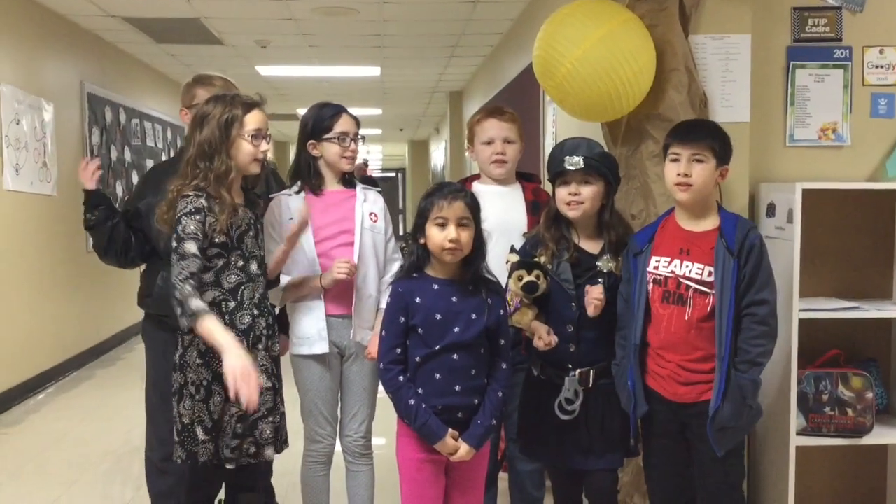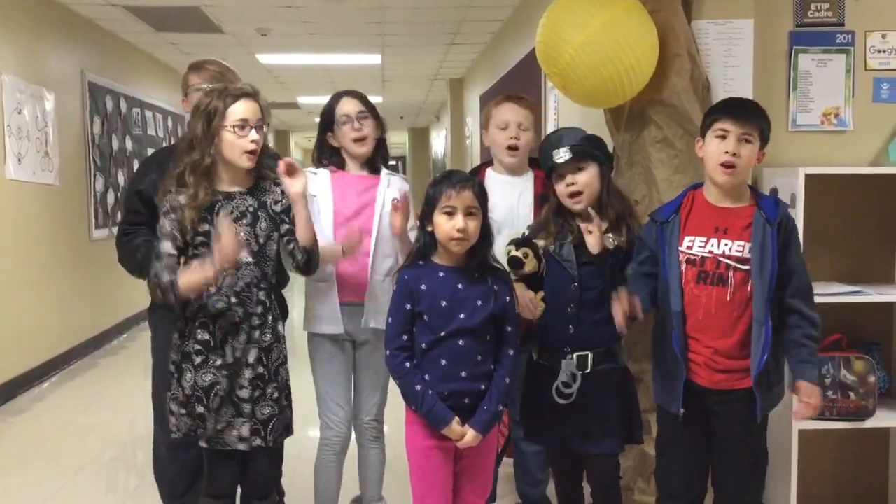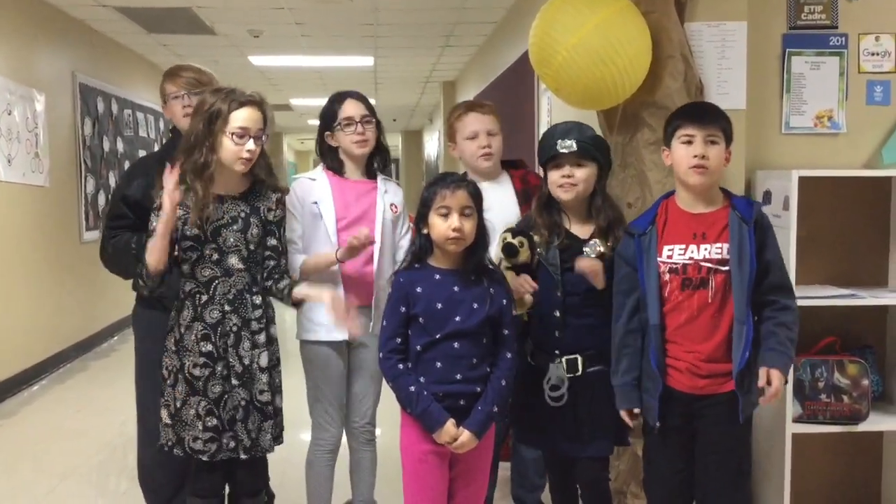Happy birthday to Kaylee! Happy, happy birthday. Make all your dreams come true. Happy, happy birthday, we all scream to you!